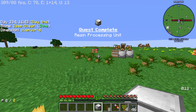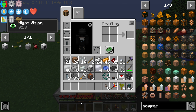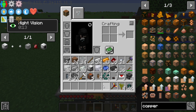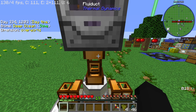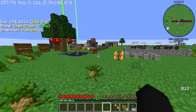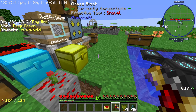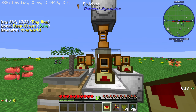There we go boys and girls, ladies and gentlemen — we got the latex processing unit! I'm going to get my fluid ducts and plug this bad boy right in, just like that.